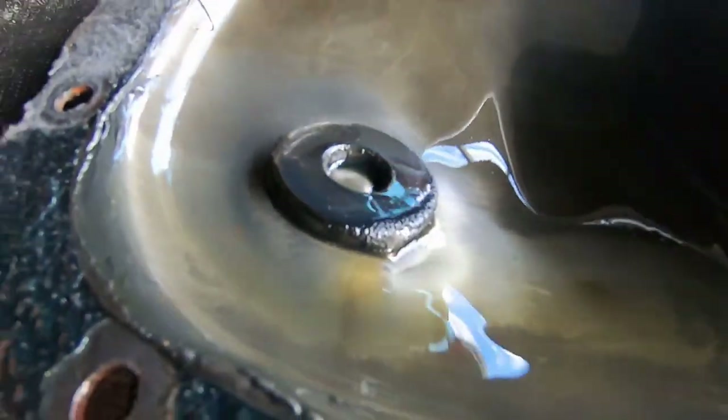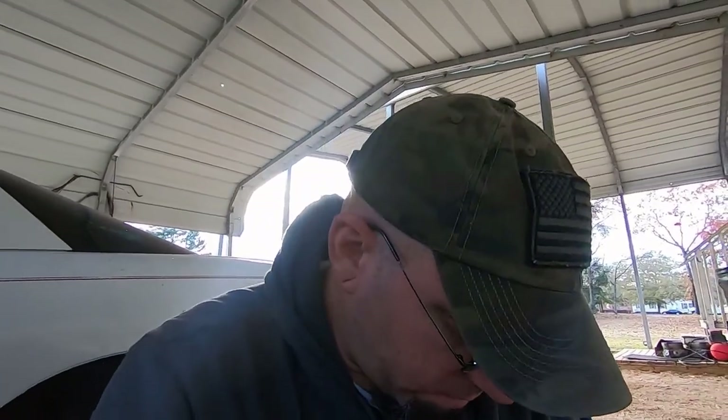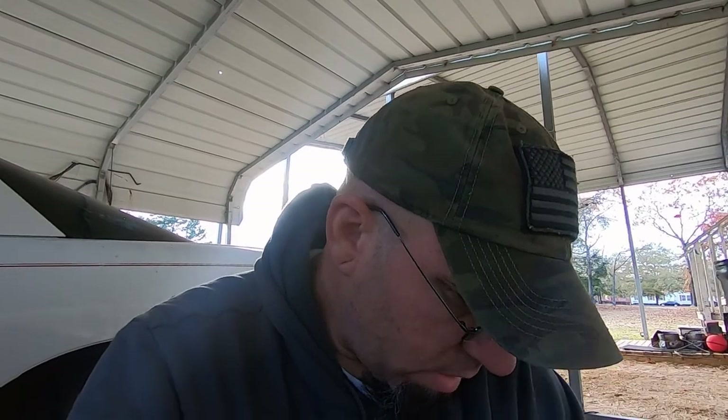I have my doubts that this rear end was rebuilt within the past 200,000 miles that are on this car. But it looks like it was basically just maintained, and if that was the case it should still be okay. So let's figure out how to get these axles out of the rear end and go from there.